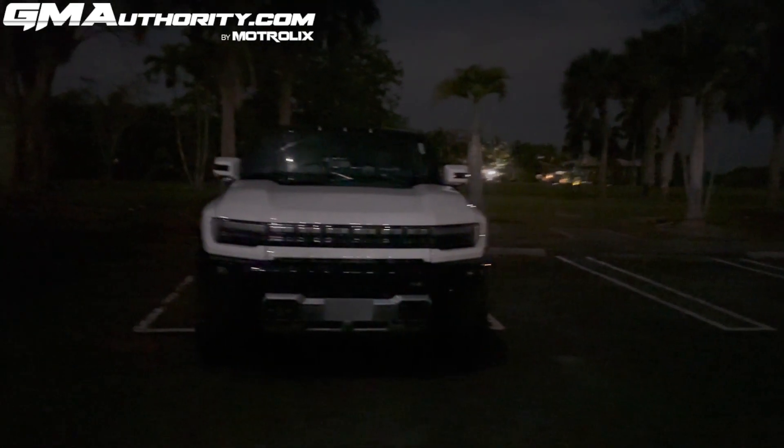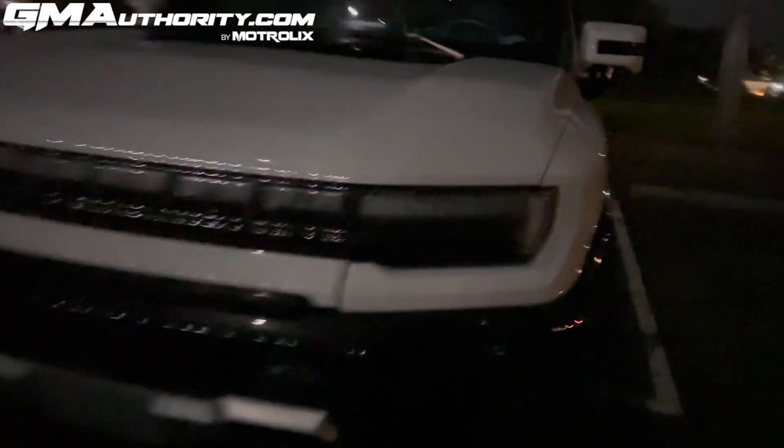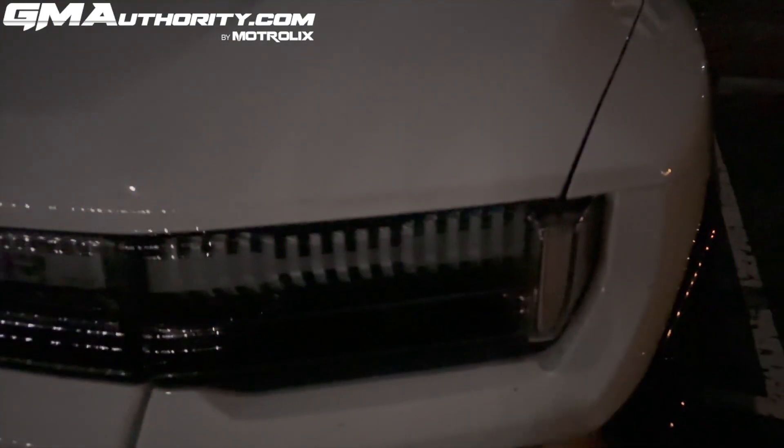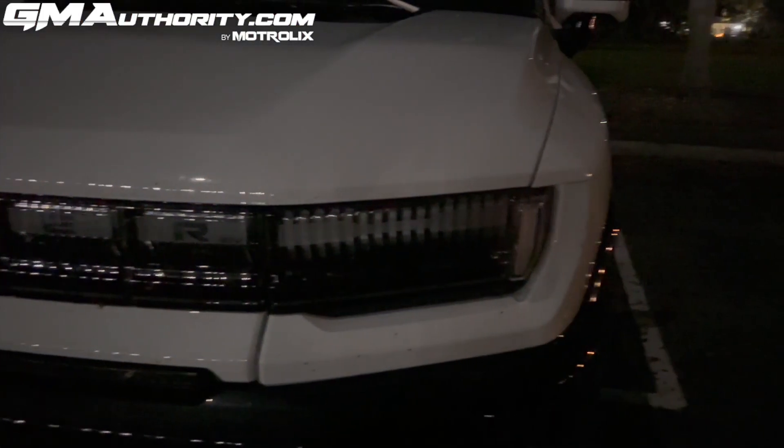Let's start by unlocking it — you're going to see a little animation here. As I unlock the GMC Hummer EV, there's a nice animation that sweeps across the top end of the headlight, from inboard to outboard, and it does that twice. Every time you hit the button once you get two of these signals. If you go to lock it, it will do the same thing but only once.